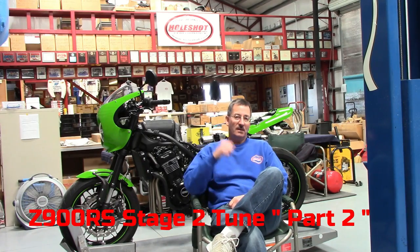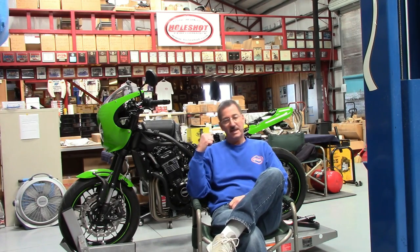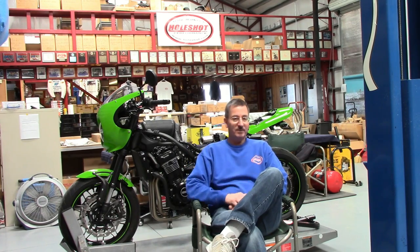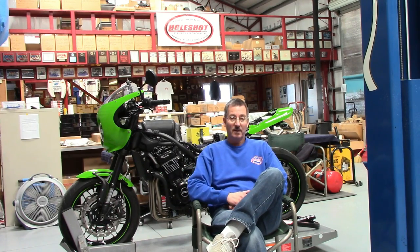Hey guys, Dale Walker, working on Mr. Green again. We're going to continue with part two of the stage two tune. The reason this is stage two is it's going to be for any full system, and then what I do with the air box and then install my tuner and so on. Most people are going to put a pipe on this bike.